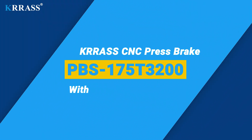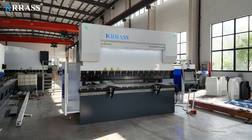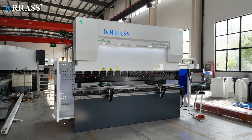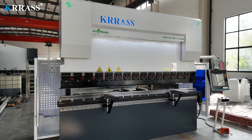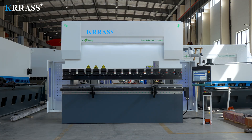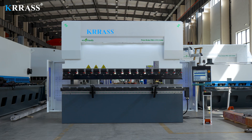The CRASS PBS series 175-ton, 3200-millimeter CNC press brake is equipped with the globally renowned Delem DA-66T large screen controller, enabling easy control of the back gauge and servo-driven X, R, and Z axes. With its rigid machine frame, impeccable design, high efficiency, a variety of compatible tooling solutions, top-tier CE safety standards, and an attractive price point, it stands out among its counterparts.